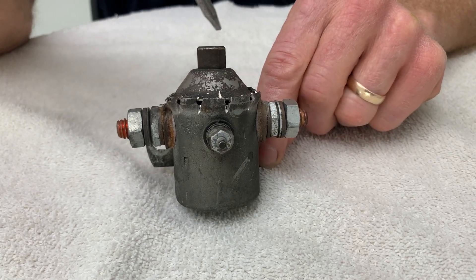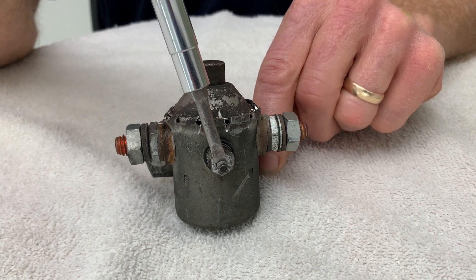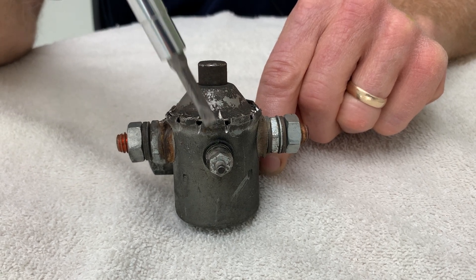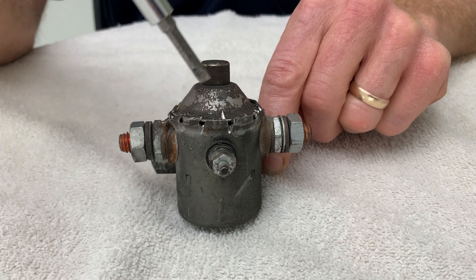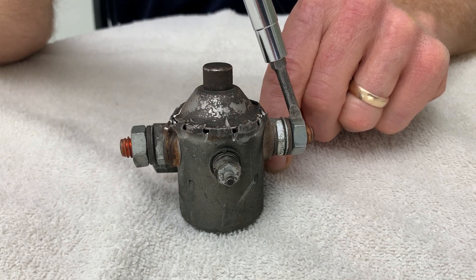This contactor is operated by a small amount of power applied to this small terminal. What this does is it activates an electromagnet inside this contactor and pulls a bar down, connecting this large terminal to this large terminal.